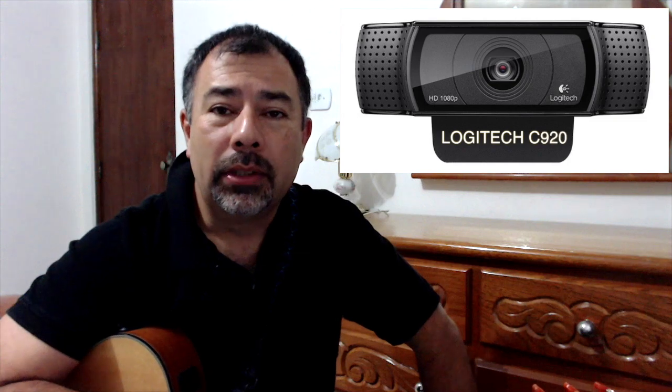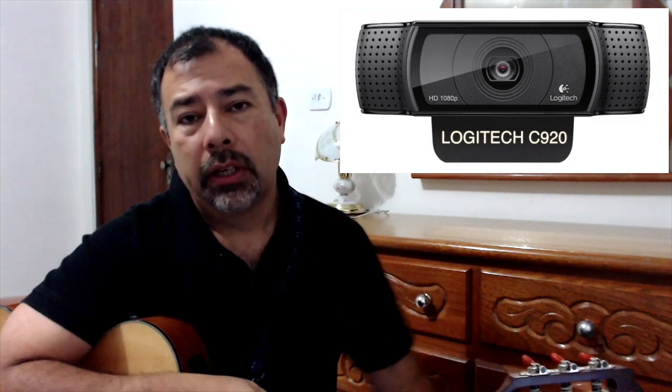Hi everyone, welcome back to my channel. I'll be doing a test today with the Logitech HD 1080p, which is a web camera for recording. This is a high resolution web camera, so I'm gonna be doing some recording with this.